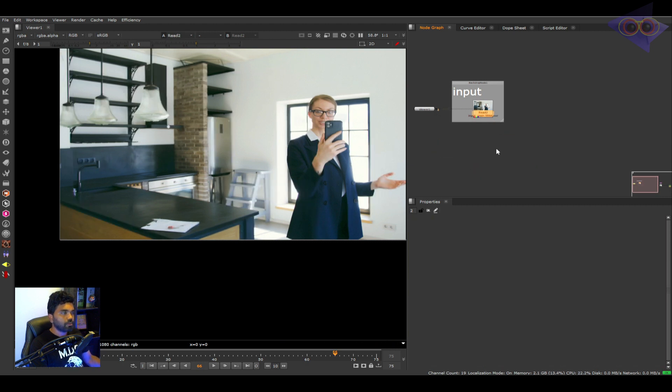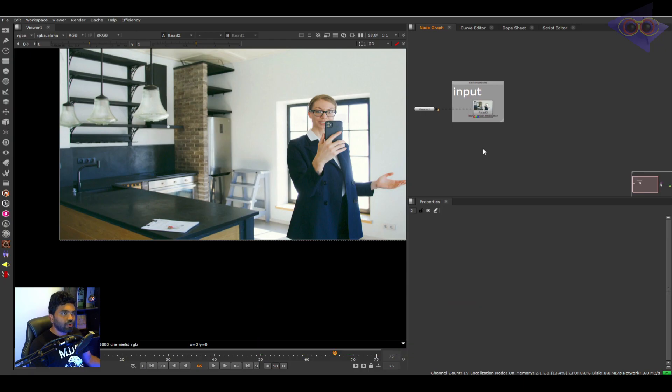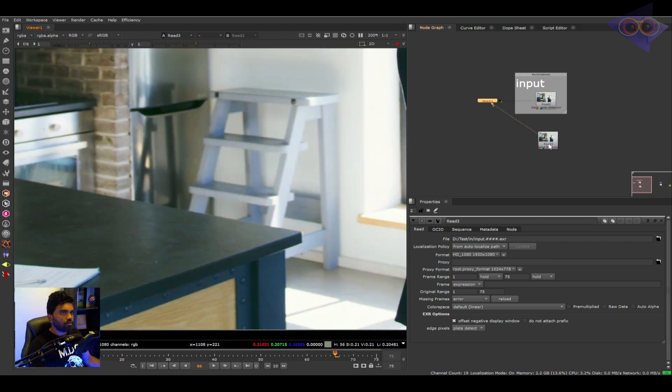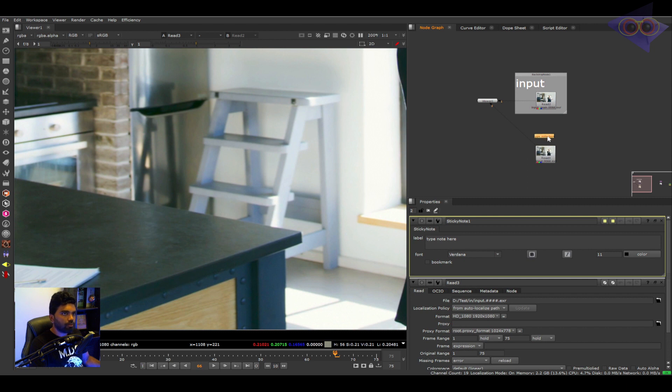There is also another plugin which is pretty famous that most companies use — it's called Reduce Noise, which I don't have on my machine because it is very costly. So here we have the denoise result inside Nuke and it's kind of okay — we are not losing so much detail. Let's keep this as our input. We can name this as 'input' and name this as 'denoise plate'. Using a sticky note, let's place it here, rename it as 'Denoise Plate' and increase the font size to 25. Now we have the denoise plate and let's start the work.